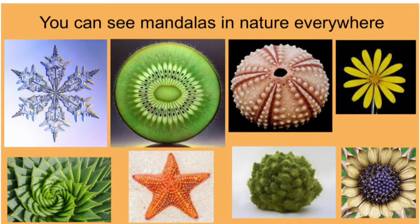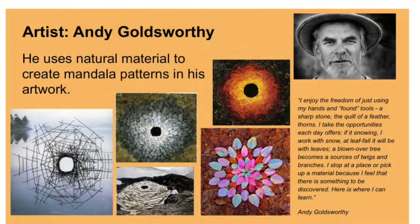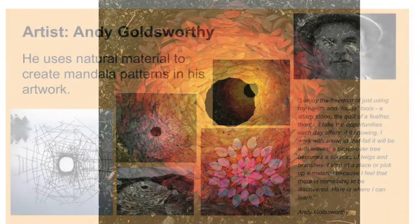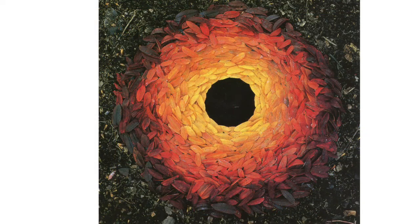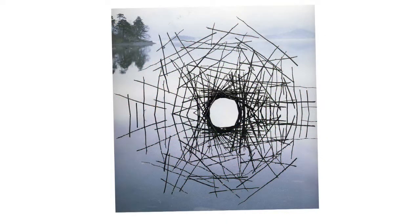We're going to connect this to an artist that some of our students have already learned about: Andy Goldsworthy — Mrs. Jarvis's favorite. He is a nature artist, a British artist who lives in Scotland. You can find more information about his artwork in the Blackboard tab for art, under art history.